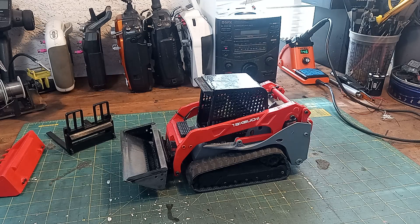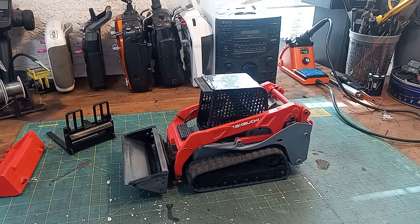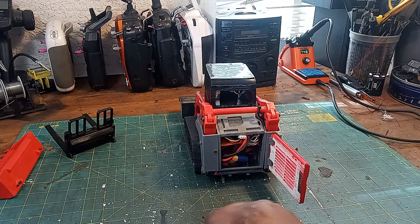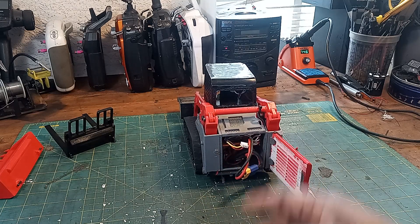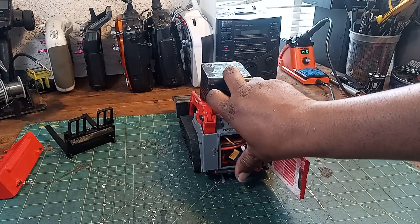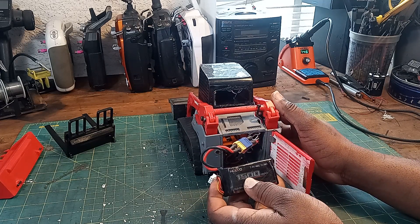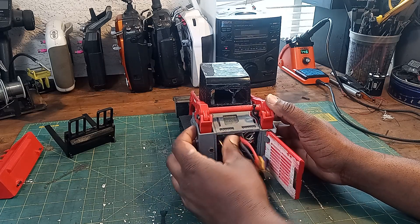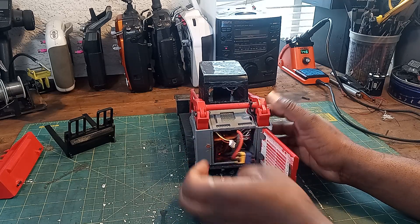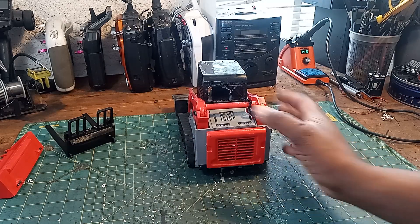Now that you've seen it work, let's talk about it a little bit. Inside the model, you have all your electronics — you're not going to be able to see anything in there, but I just want to show you where it is. There's a little battery tray up here; the battery fits in there pretty good. I'm using a 1500 milliamp two-cell LiPo, but I was actually thinking about running a small 3S LiPo in there if I could find stronger speed controllers.